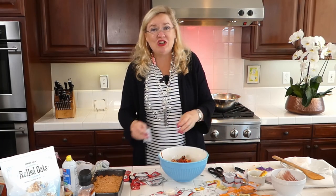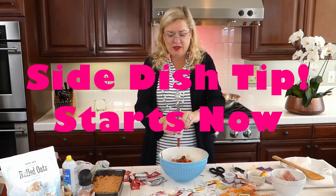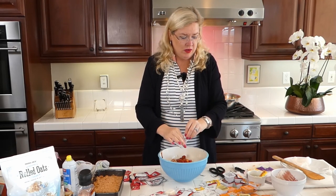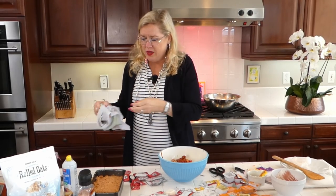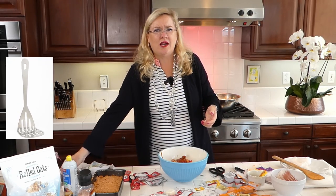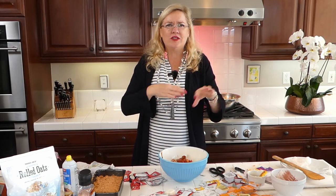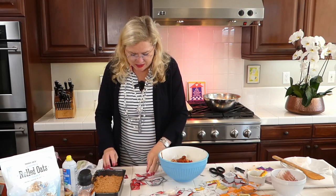For the side dish, I have little round organic potatoes from Costco. I'm going to parboil them — pre-cook them on the stove — then once they're nearly done, drain them, put them on a cookie sheet, smash them with the back of a glass or measuring cup, drizzle with garlic, olive oil, salt, and pepper, then roast them in the oven until they get crispy and yummy.